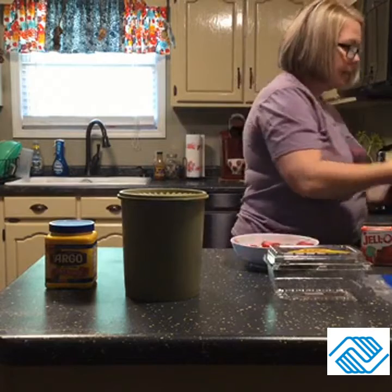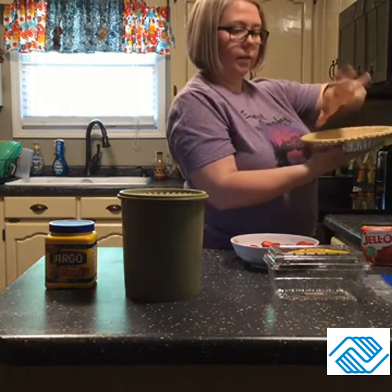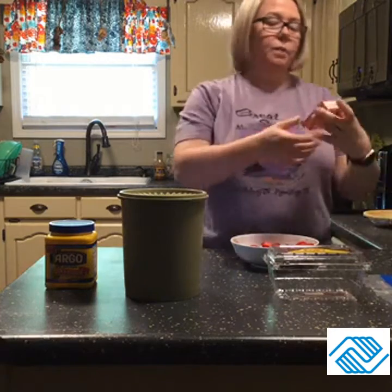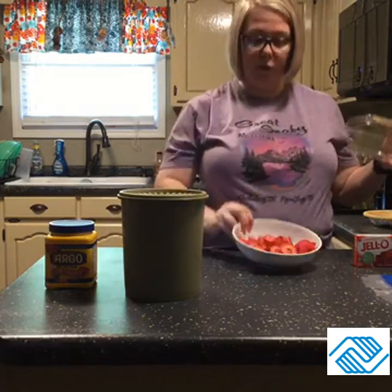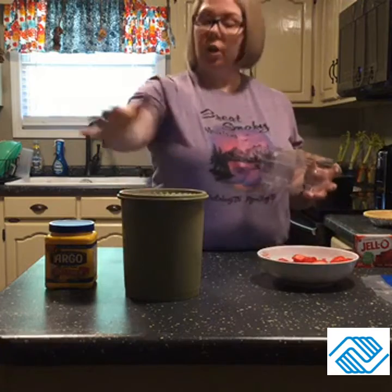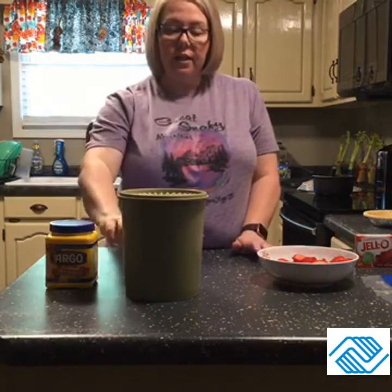I've got my pie crust and I poked holes in it so it won't rise — it'll be flat once it bakes. I've got one pack of three-ounce strawberry Jello, and of course my strawberries — one pound of strawberries that I've already sliced up, as you can see — along with sugar, cornstarch, and water.